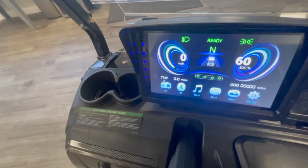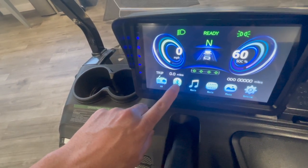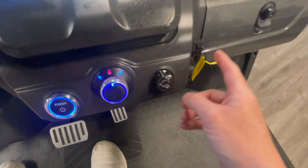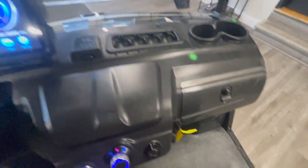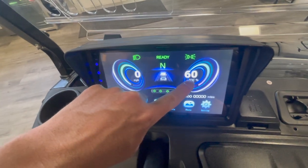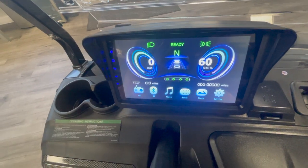Let's talk about the touchscreen. It's a 9-inch touchscreen. You have an FM radio, Bluetooth connectivity, and music, movies, and photos, which can be accessed through this USB port right here. You have a couple of USB charging ports. You have your speedometer, your odometer, and your battery gauge as well, plus it tells you what type of lights you have on currently.